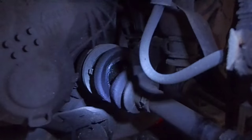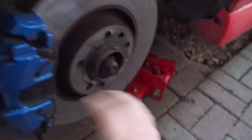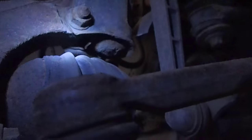Here we can see our split inner CV boot, and we've got to take out the driveshaft. That involves undoing our large driveshaft nut at the end, removing the brake caliper, taking the disc off, and we also need to remove the track rod end by undoing the nut at the bottom. There's also the pinch bolt on the bottom of the wishbone which we've got to get off as well. Once we've done all that, we should be able to pull this assembly off the end of the driveshaft and then hopefully pull the driveshaft out — that's the game plan.